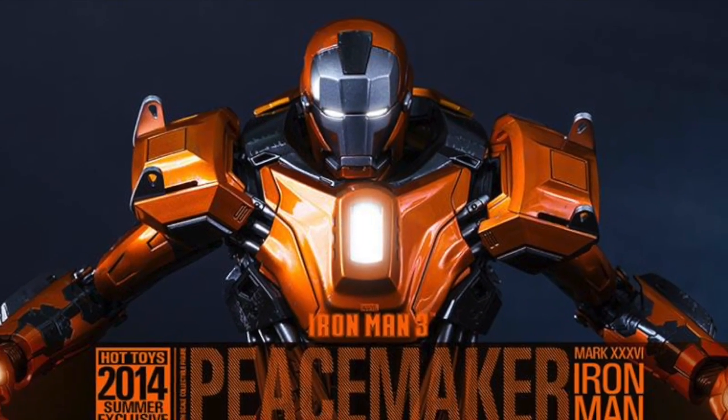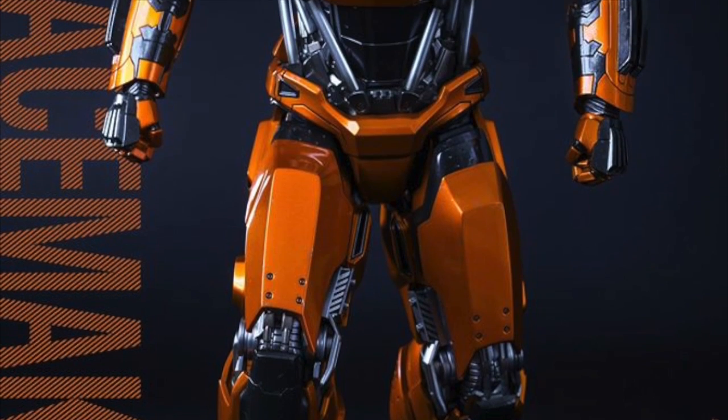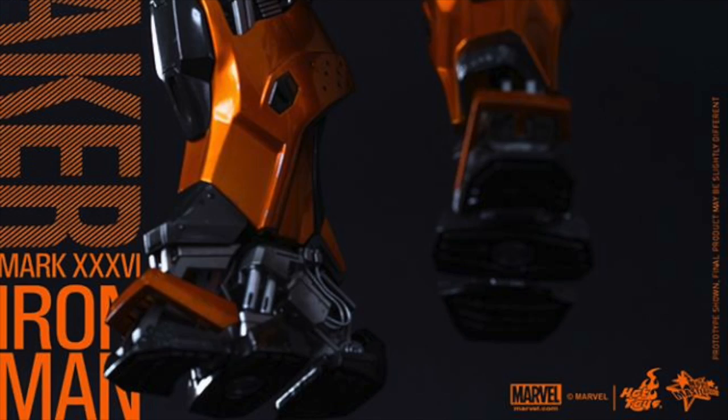What up, big kids? Here's your big news. Flashball Hot Toys is real. Their next Iron Man armor from the Iron Man 3 line — it is the Hot Toys Mark 36 Peacemaker Armor, a 1/6 scale collectible figure.